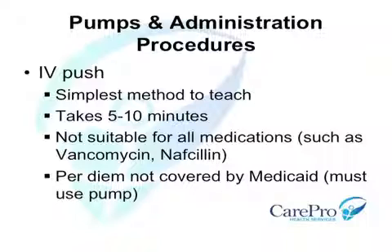Drugs such as vancomycin and nafcillin require higher volumes of dilution and must be administered over at least an hour by an infusion pump. If Medicaid is responsible for payment of the pump and supply per diem, a mechanical infusion device must be used. They do not reimburse for a per diem when the IV push method is utilized.